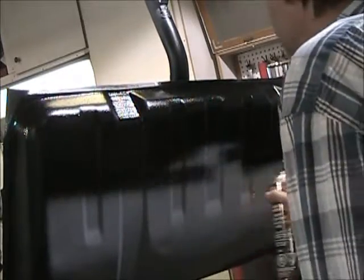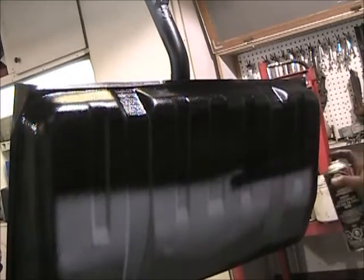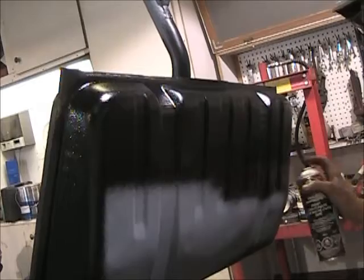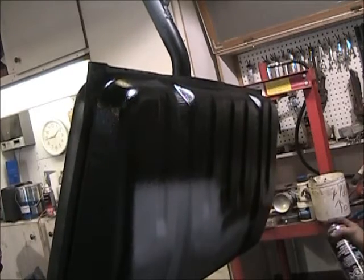Once it dries, I'll give it a coat of black paint just to protect the rock guard from getting cut up. How we put paint on it — just by itself, it seems like it does. As a matter of fact, we'll just paint it. You can see the tank looks a lot better.